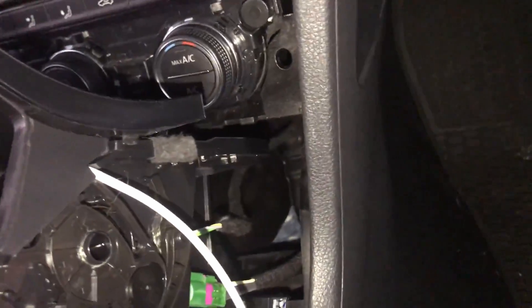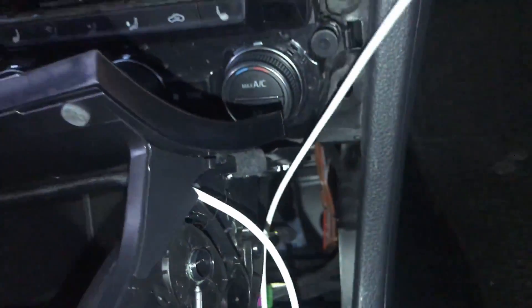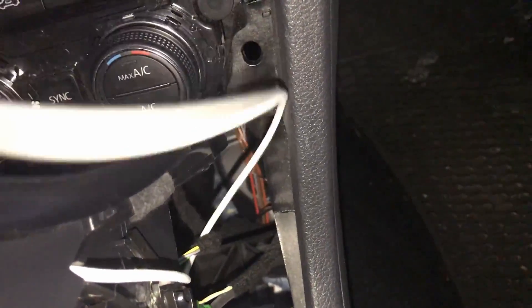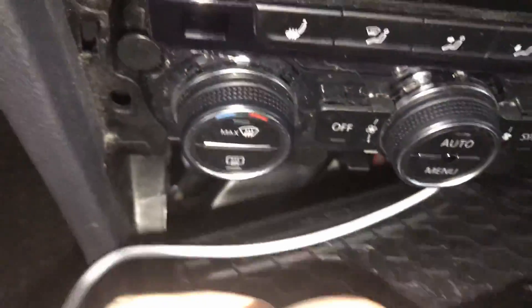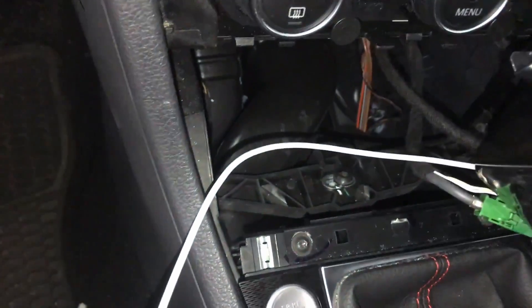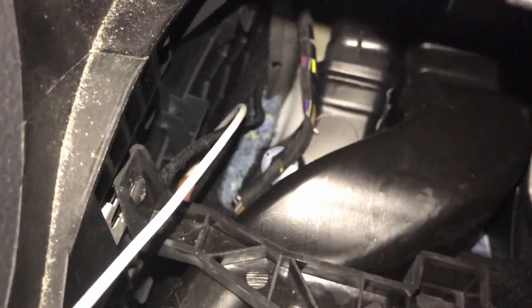Now we'll want to route the cable between the wires in the back and under the tray. Next, you want to reach in and feel for where the bottom of the plastic trim that hits your knee while driving meets the carpet. You should be able to pull back the trim just enough to fit your cable through and pull it out the other side. Pull it through most of the way for now — we'll get the right length later.